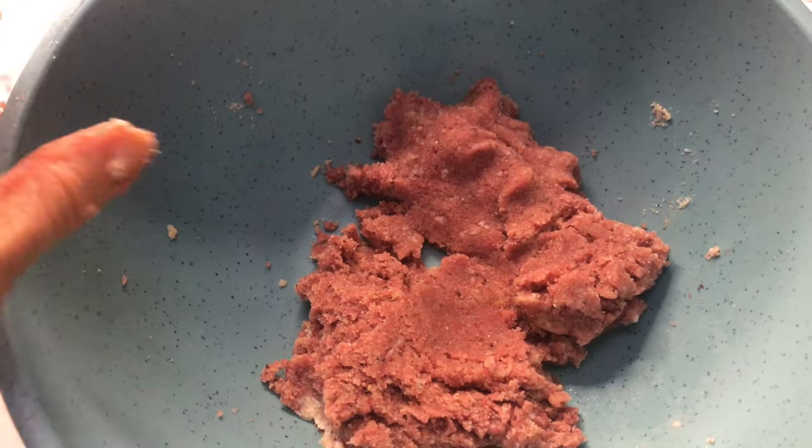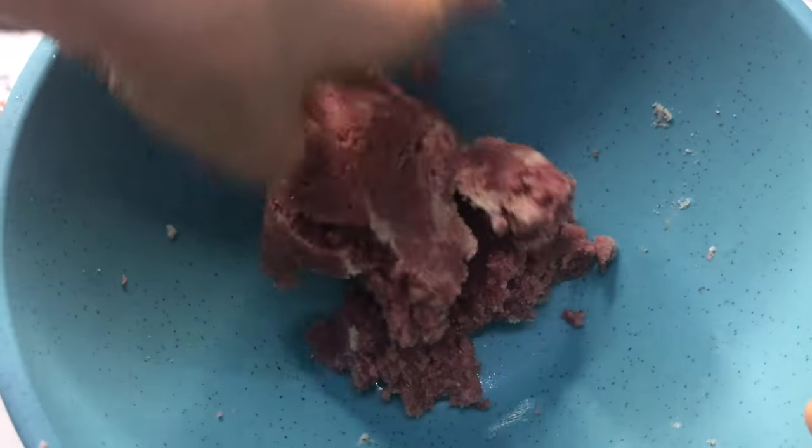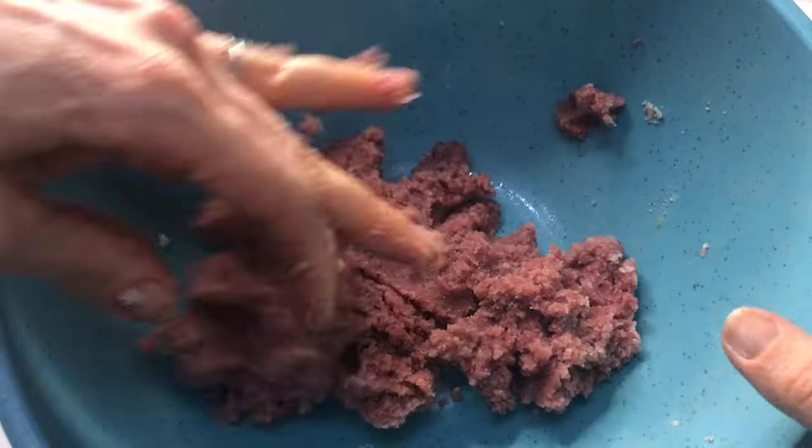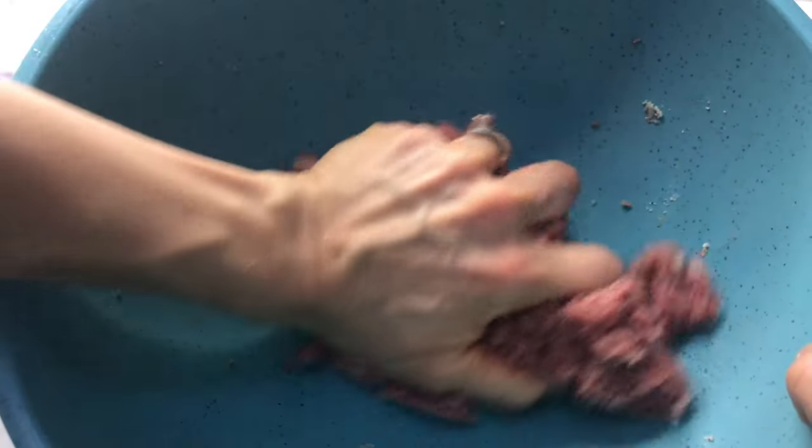I found that by mixing it by hand it really helped to mix that red beet powder in really evenly, so you get that evenly distributed lovely red color all throughout your dough.